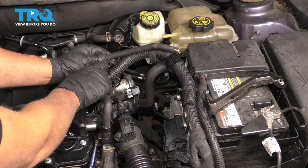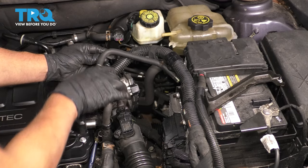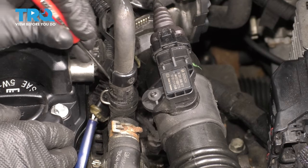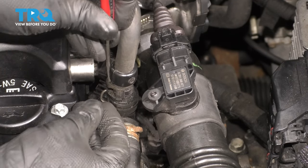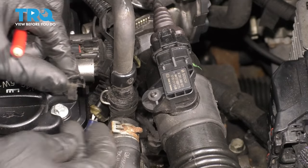There's a little clip right here — you want to pop that clip off. If you take a pocket screwdriver, you can slide this clip out. There's just a little area where you can slide it and it pops off.